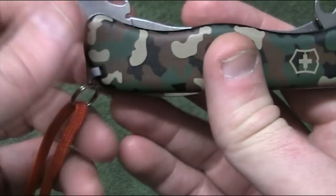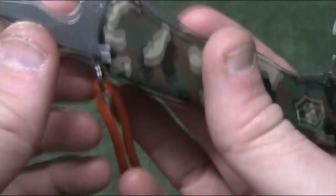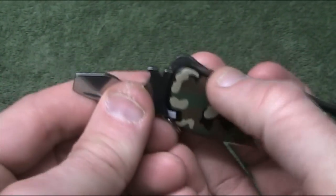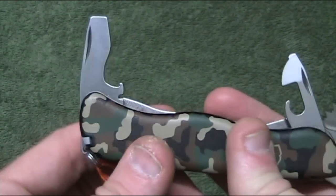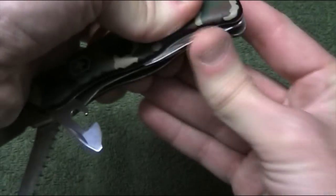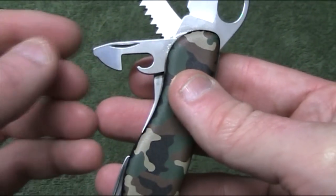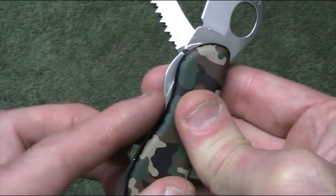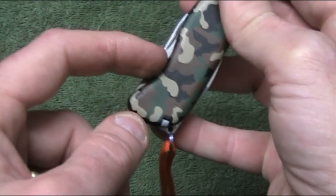On the back of the knife down the bottom we've got a combination tool which locks in — you can see the locking tab just there. We've got a flat blade screwdriver, a bottle opener, and also a little wire stripper. To unlock that you push that tab. There's also an indent which will lock it at 90 degrees, so should you need extra leverage when undoing a tight screw you can operate it much like a T-bar. Down in here we've also got a can opener with a short flat blade screwdriver on the tip, and a wood saw. The only two locking tools are the large screwdriver/bottle opener and the blade.